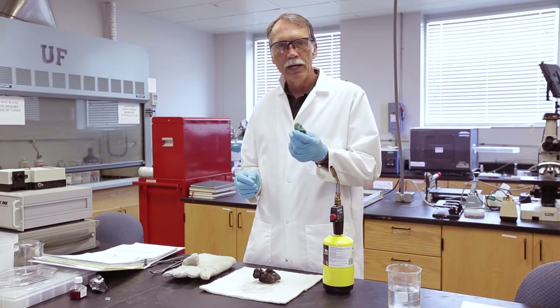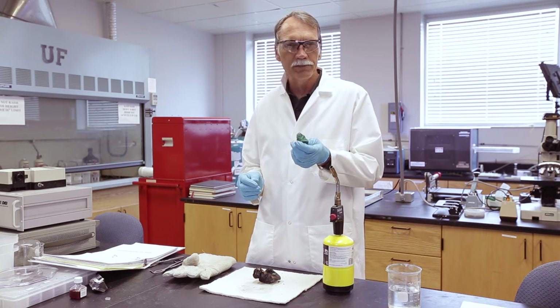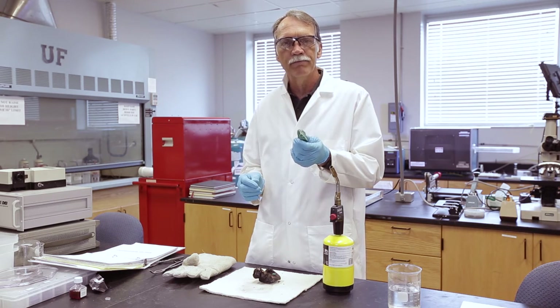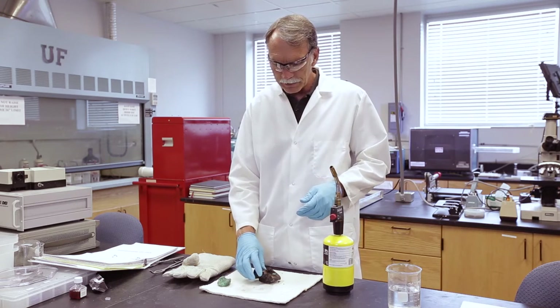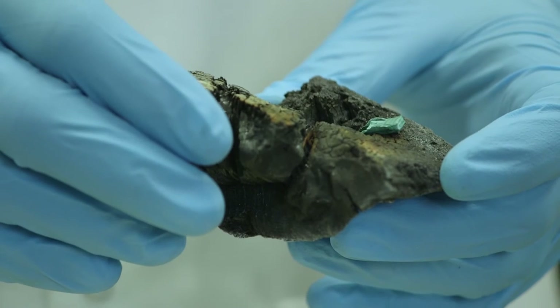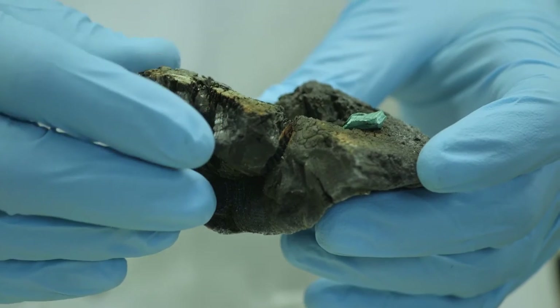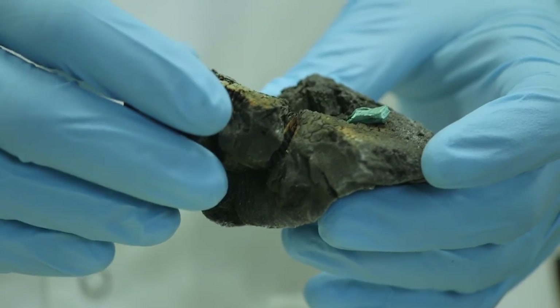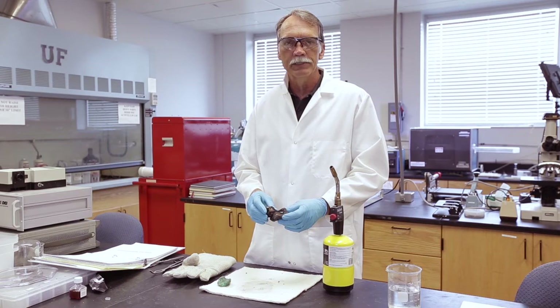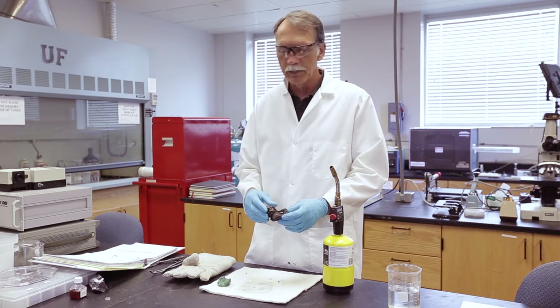If you heat up malachite, you can drive off the CO2, but that still leaves you with copper oxide. To reduce that copper oxide, you need carbon monoxide. So what we're going to do is use this crucible, which I've crudely made out of a piece of charcoal. When we heat that up, the charcoal will decompose and form carbon monoxide, and that carbon monoxide will help reduce the remaining copper oxide to pure copper — or in this case, probably copper with some impurities from whatever was in the malachite.